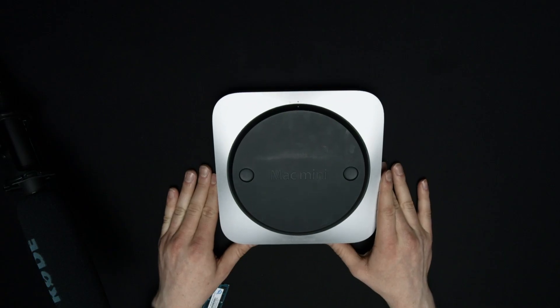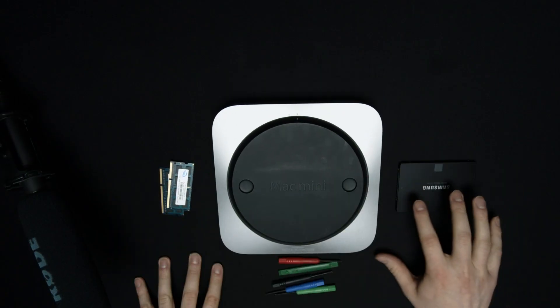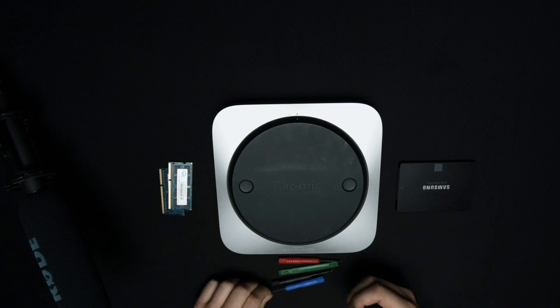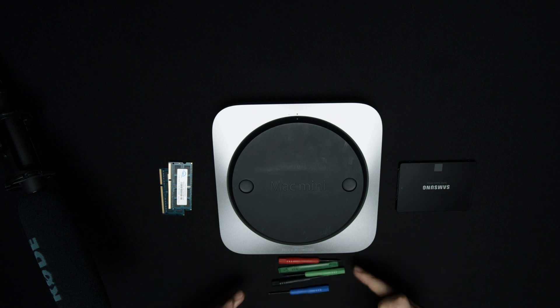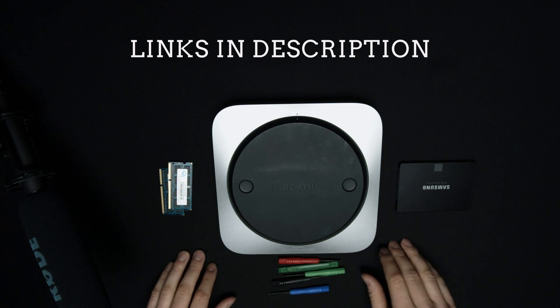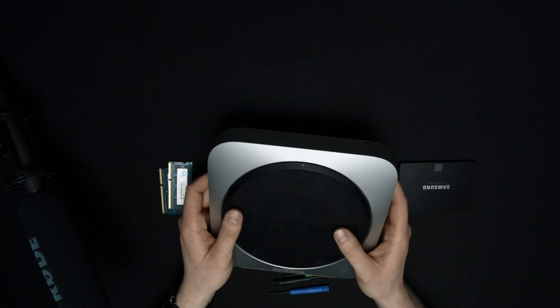So let's get into this. We're upgrading a used Mac Mini from 2012 — we're upgrading the RAM and the SSD, and I'm going to show you step by step how to do just that. This is everything that you need: a Mac Mini, the new hard drive, a couple sticks of RAM, and a little tool kit. Everything will be linked in the description below.